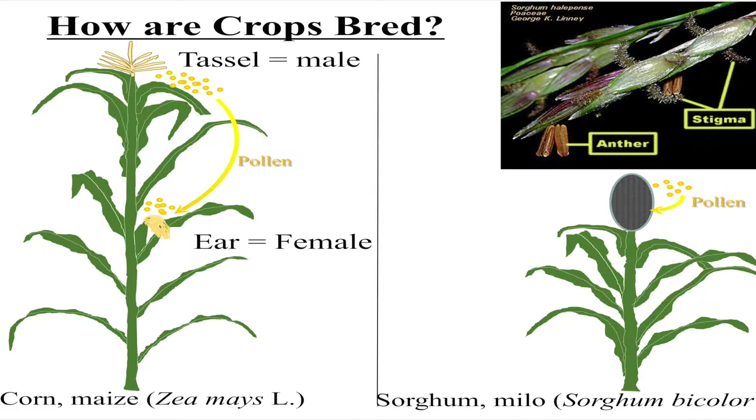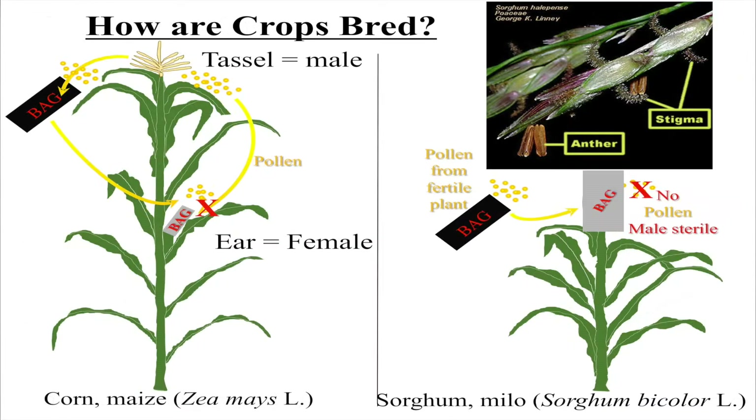In sorghum, the flower is complete, so you have the pollination happening right there — that's why most sorghum is self-pollinated. So what we do a little bit differently is we put, essentially, for lack of a better term, a female condom over the ear, and then we collect a little pollen in the bag from the tassel, and then we make controlled crosses.